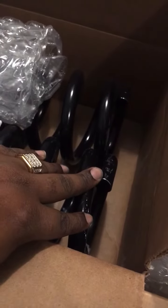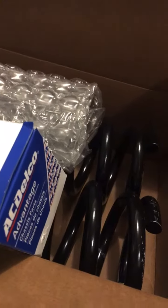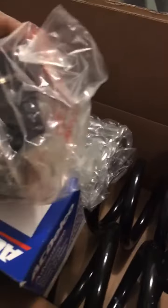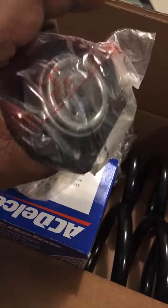So we got springs — y'all can see we got springs. Front springs for the box. Also, what we have here are upper control arms. Upper control arms — one side, there goes another side.